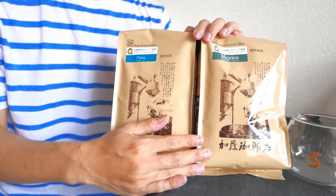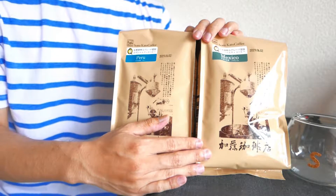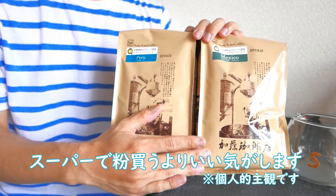楽天のタイムセールとかで買うと、送料込みで1000円とかの豆も売ってたりするので、ぜひ大量に飲まれる方は試してみてください。